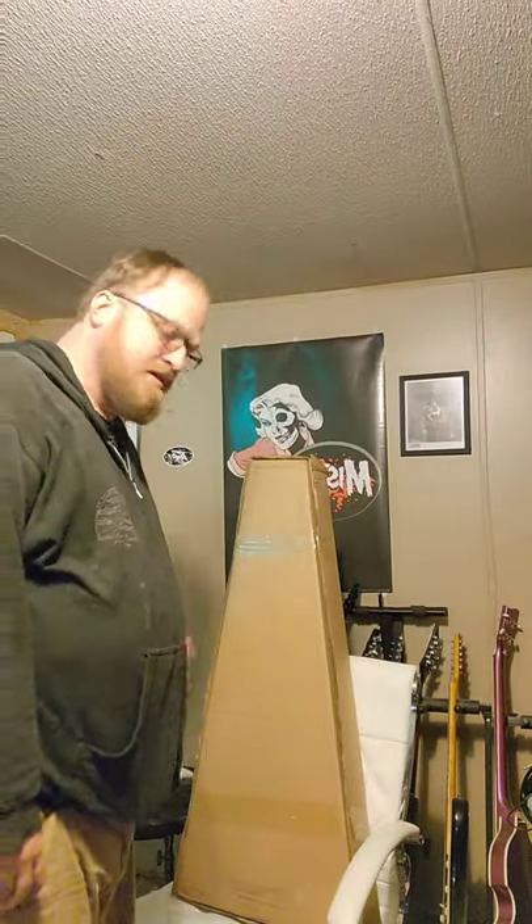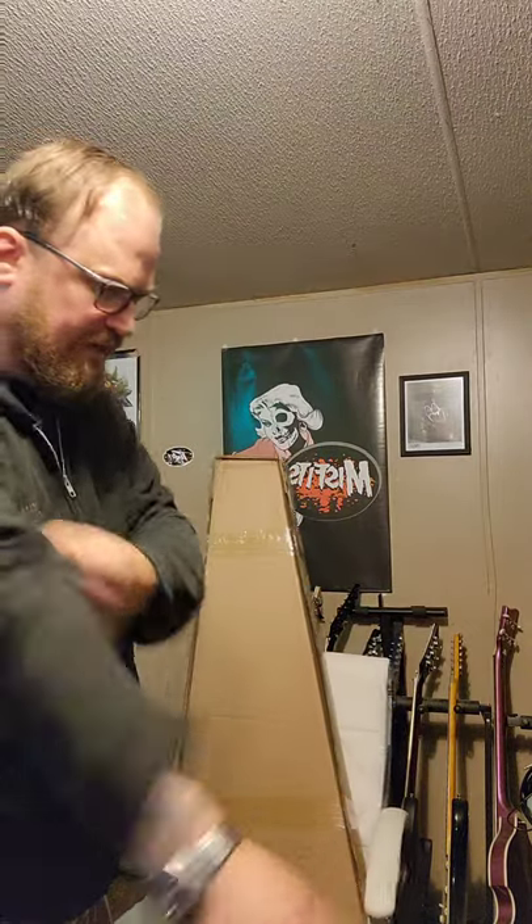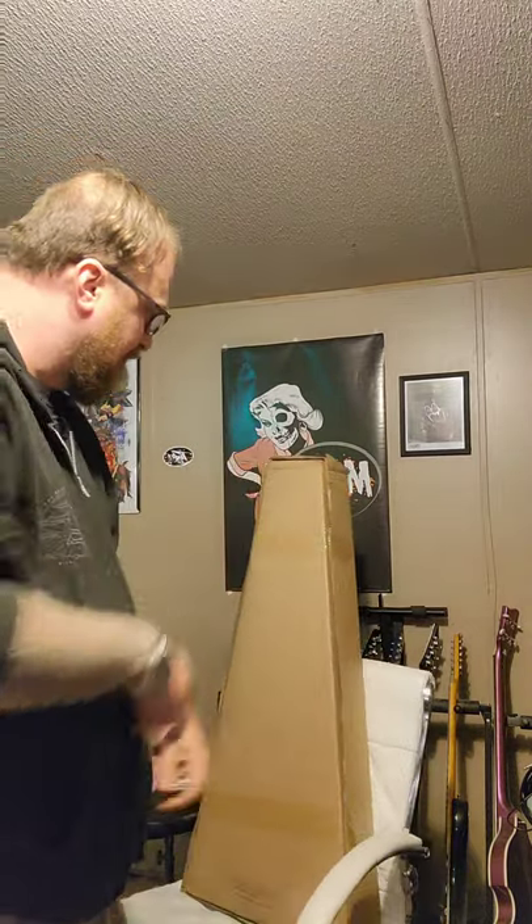We've got another guitar unboxing here today. I did get a third Firefly. I know that I'm getting repetitive with that, and I promise to do something different. I was very happy with them, so I just felt like one more. Unless they come out with that Blueberry Burst that's on their website — if they do that, I'm going to get a fourth one.